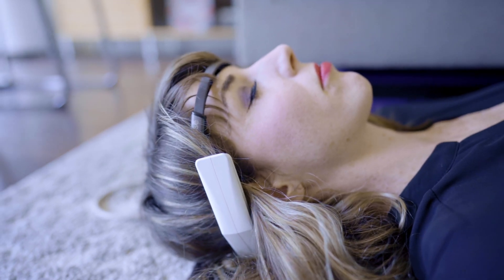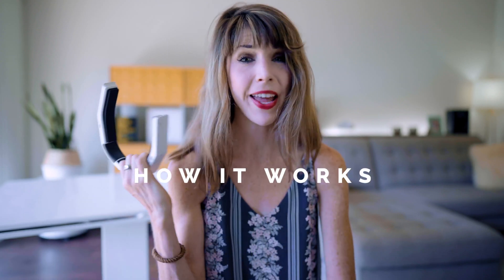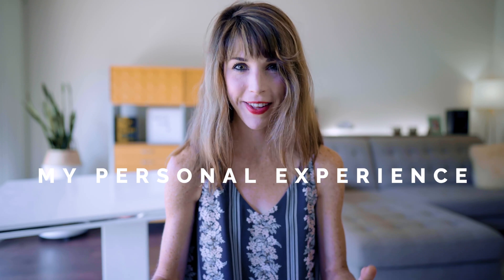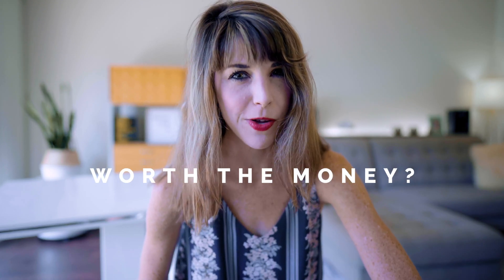Sound too good to be true? Well, I've been testing it out for the past three weeks using my Muse headband and Oura Ring to measure its effectiveness. In this video I'll be sharing how this thing works, my personal experience and brain experiments, and finally whether it's actually worth the price. I also have an important disclaimer about their return policy, so make sure to listen up for that.